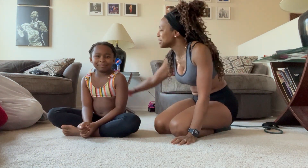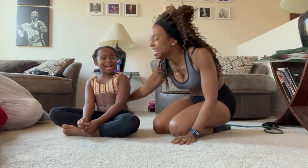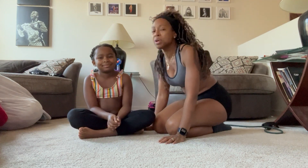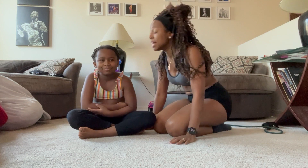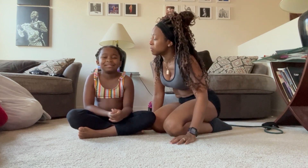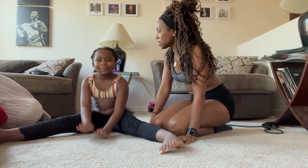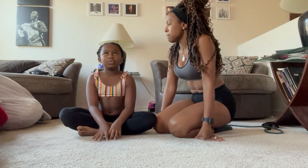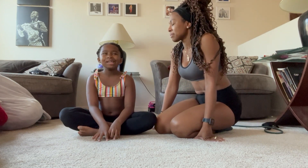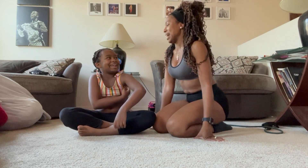Hey guys, it's Crystal with Fit Mom and my sweet baby. Hi! So today we're going to show you a couple of moves that she found to keep us active, and they're fun. They're challenging because we've been having some issues with these lately. Are they yoga poses that you found? Yes. All right, cool.